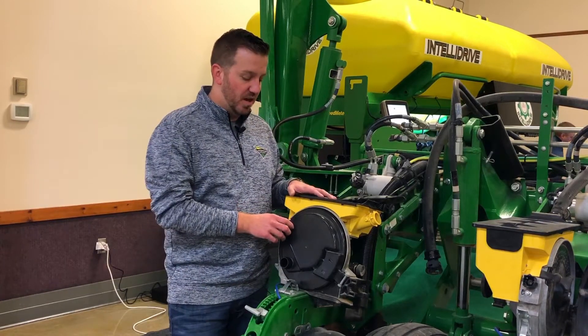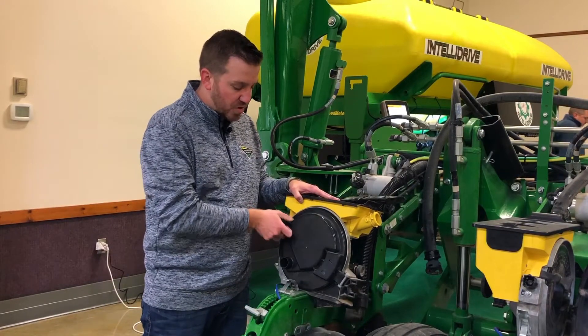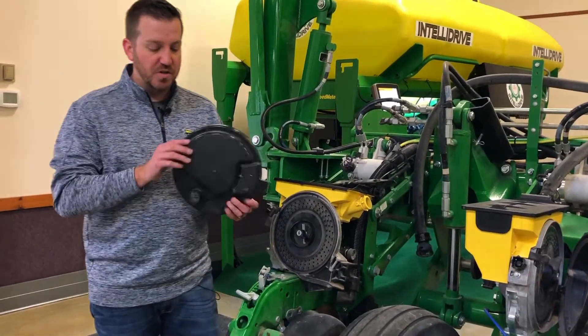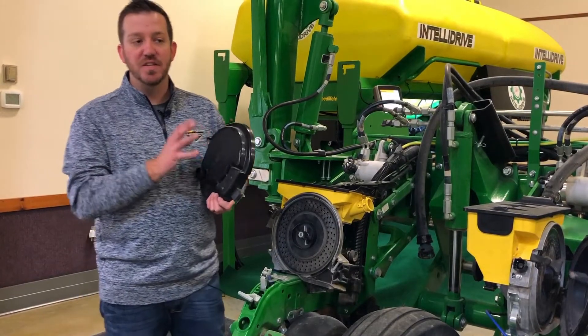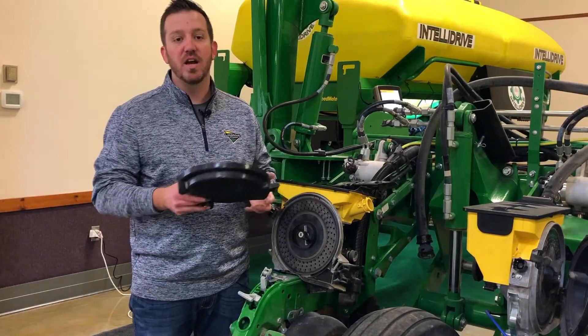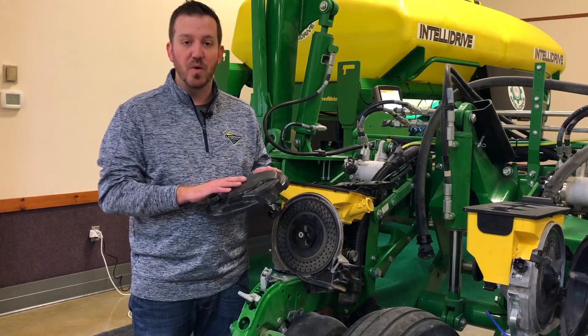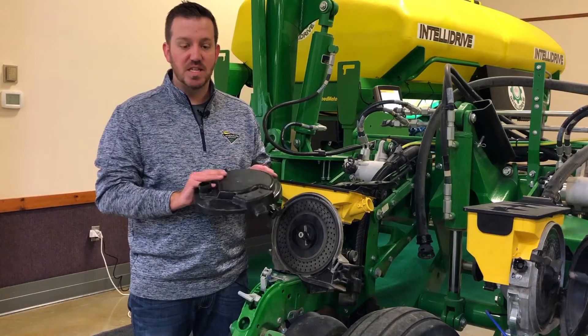Starting with the row unit itself, a few inspection points to look at. Take a look at the dome lid here - make sure there's no cracking or holes, anything like that. A simple crack or hole is going to hurt you on the vacuum side, so make sure that you don't have any visible damage or wear on the lid. If necessary, replace that lid.